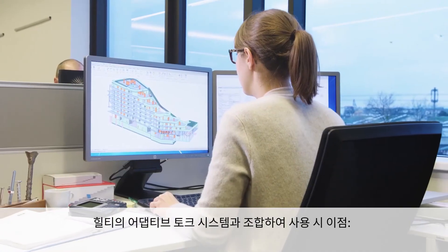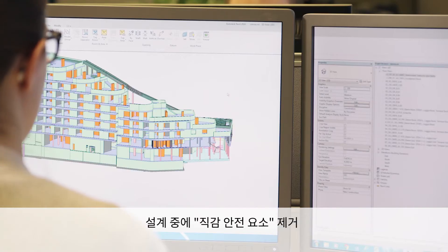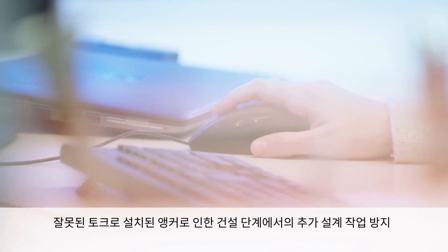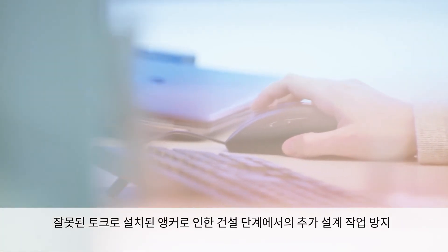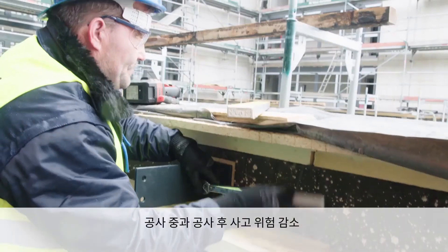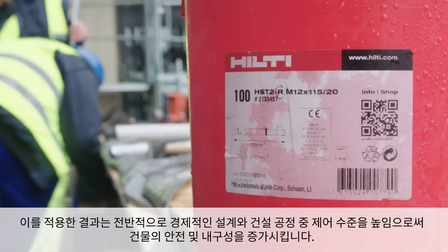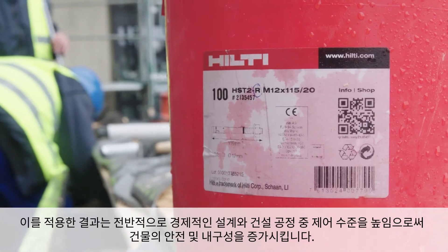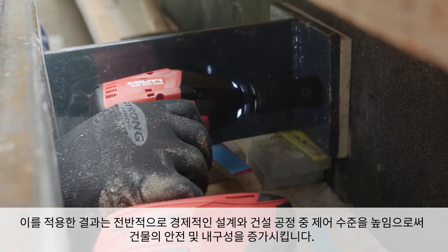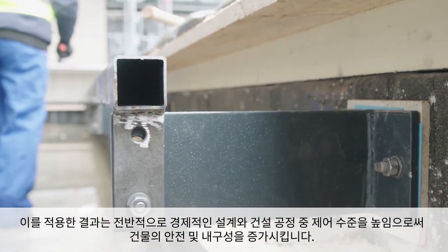The combined benefits of Hilti's Adaptive Torque system include eliminating gut-feeling safety factors during design, avoiding additional design work in the construction phase due to wrongly torqued anchors, and reducing the risk of accidents during and after construction. The result is an overall more economical design and a higher level of control during the construction process, which increases building safety and durability.